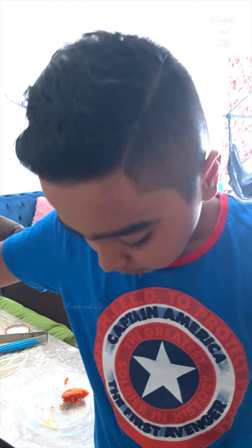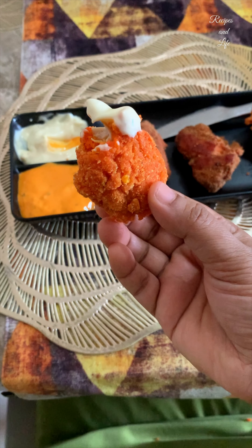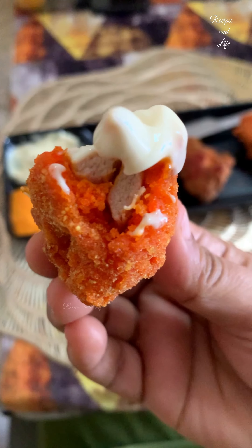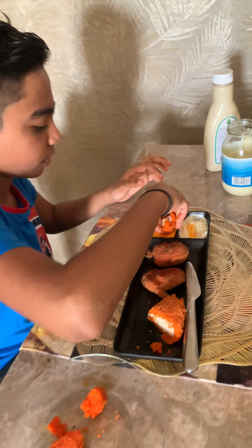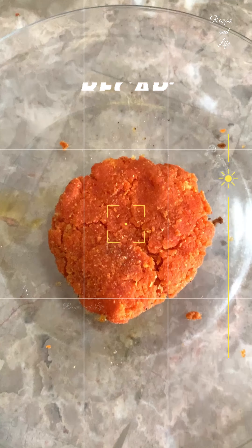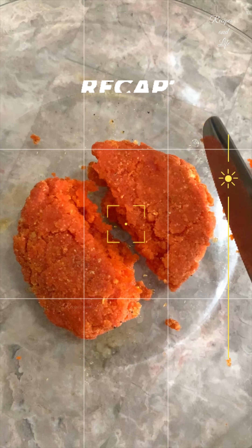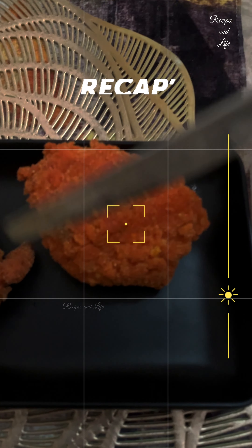So yes, this was our recipe. I hope friends you all have enjoyed watching — do try it at home, I'm sure the kids are going to love it. The tip here is: if you don't get Cheetos packets, you can always try some other coating which will give the crunch to the starters. The options are like corn flakes — you need to grind them and make it into a fine flour, then coat it with your chicken and it is ready to fry. So this is another option you can try other than Cheetos, or any chips coating you can do at home.